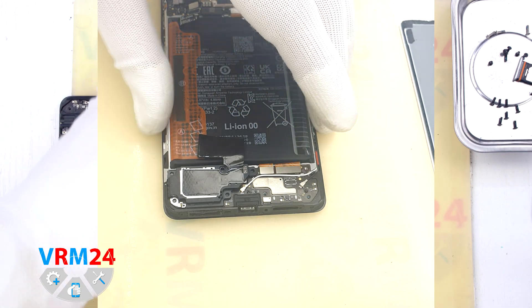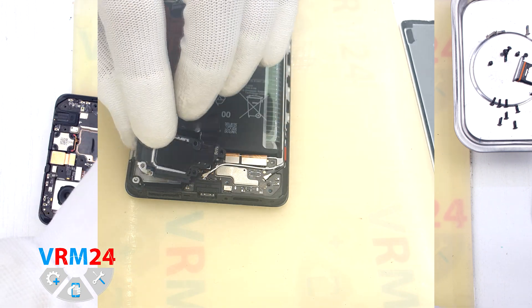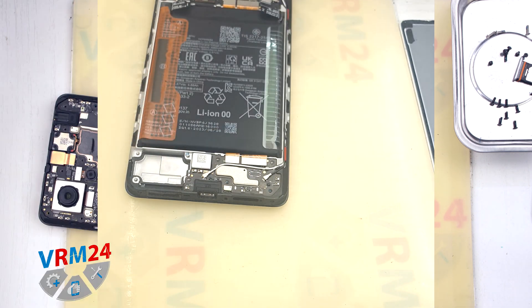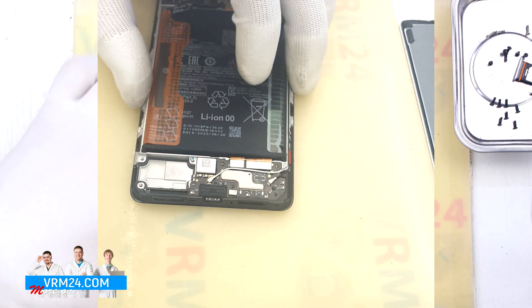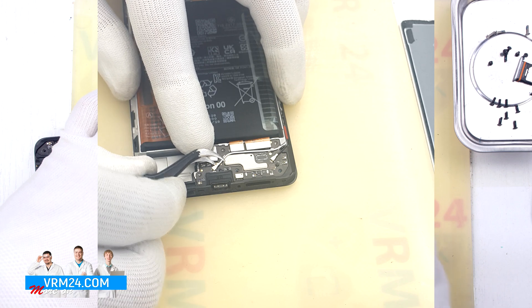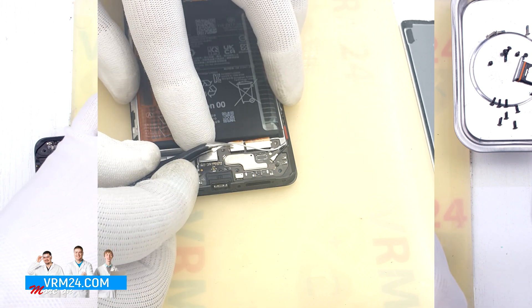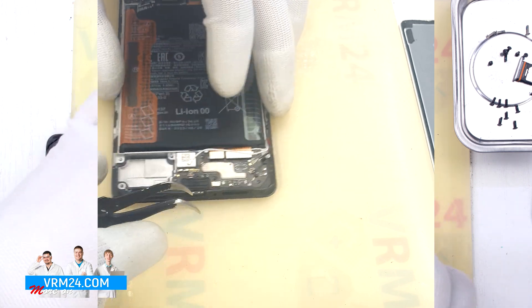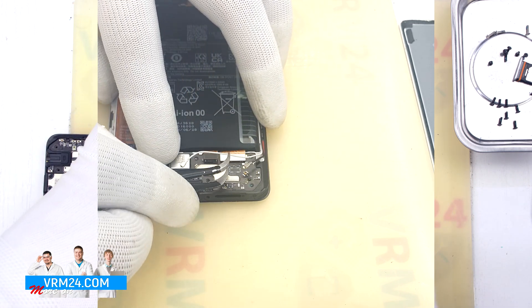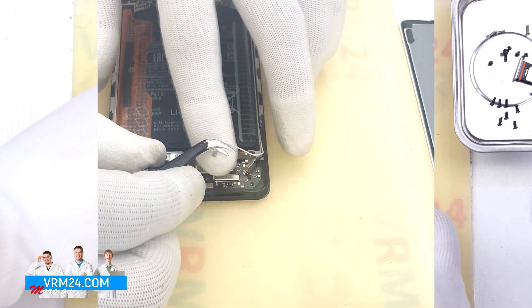Then we remove the speaker by gently hooking the edge, lifting, and removing it. After that we disconnect the connectors: the coaxial cable connector, releasing the cable itself which is attached to the subboard, then the second coaxial cable, the interboard cable connector, and the second interboard cable connector. Now we can detach the subboard.